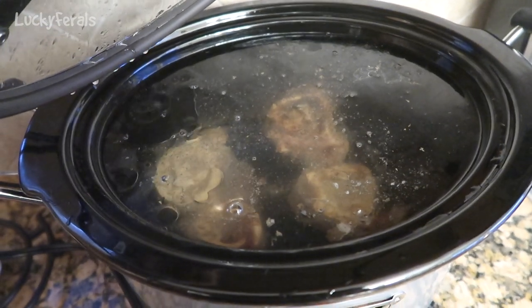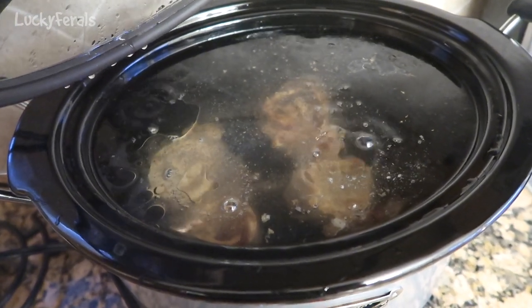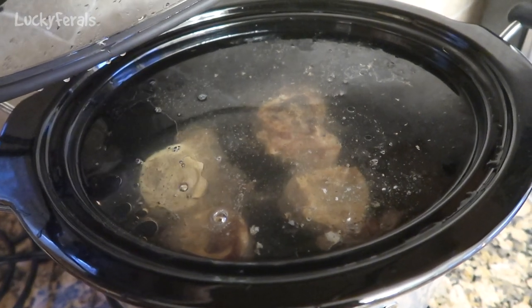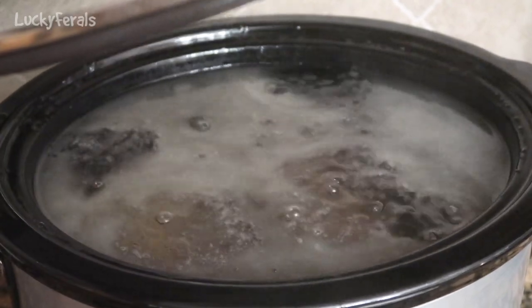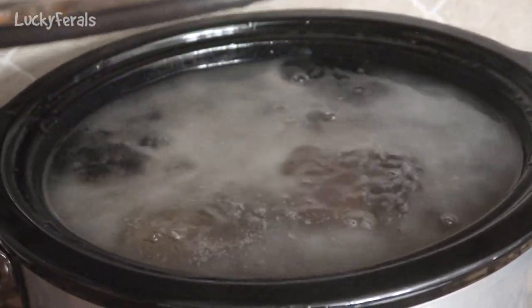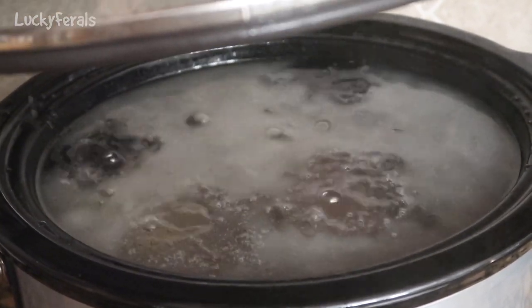It's been a few hours now, and this is what the bone broth is looking like — it's just now coming up to a simmer, so I'm going to continue to cook this. About a half hour later, the bone broth has come up to a boil, so I just put it on low and I'm going to continue to cook it on low.